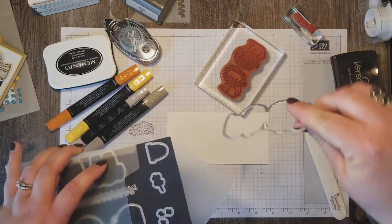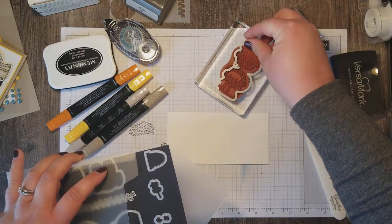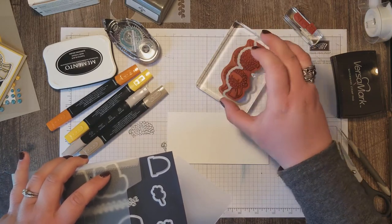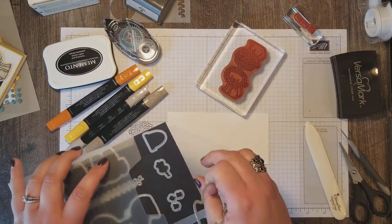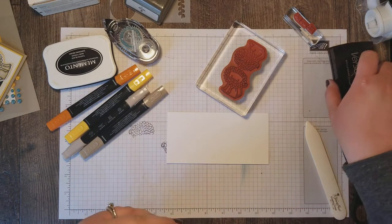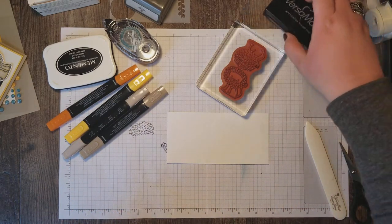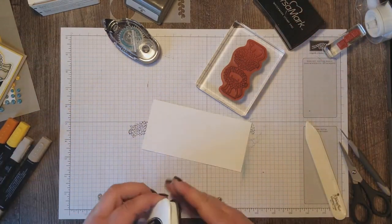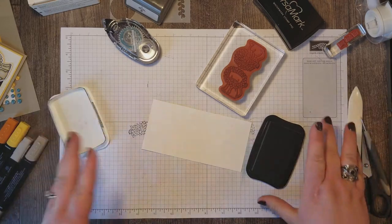When you die cut these pieces, you'll be able to fold that in half and have a gift tag that you could write on the inside of for a gift for somebody. We're actually going to use only part of the lion today for the front of our card.